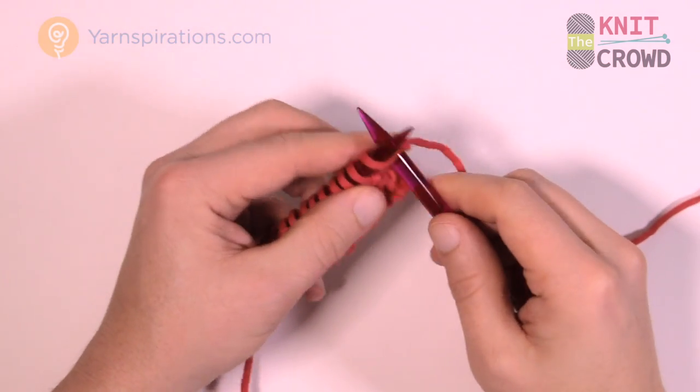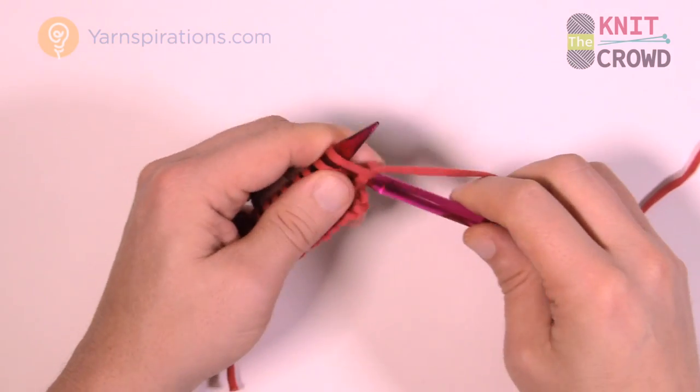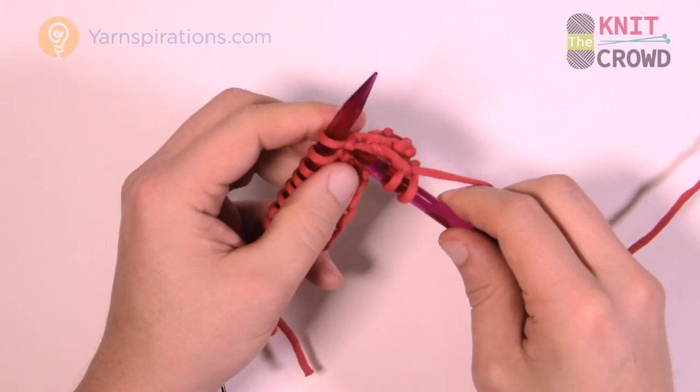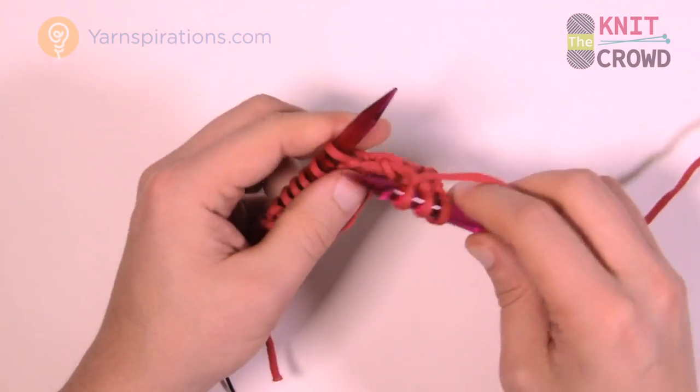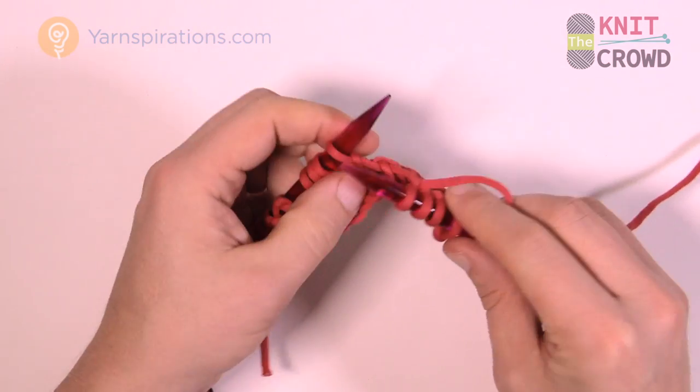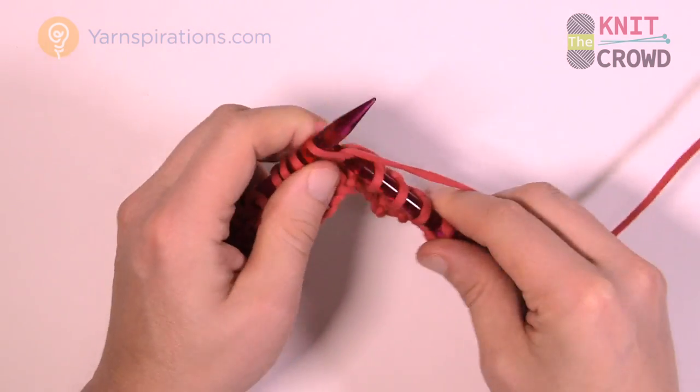Keeping with my theory, every other row is just straight knit. The last row we did that special purling, so this row we just knit all the way across. Please do so for row number five — just straight knitting across.